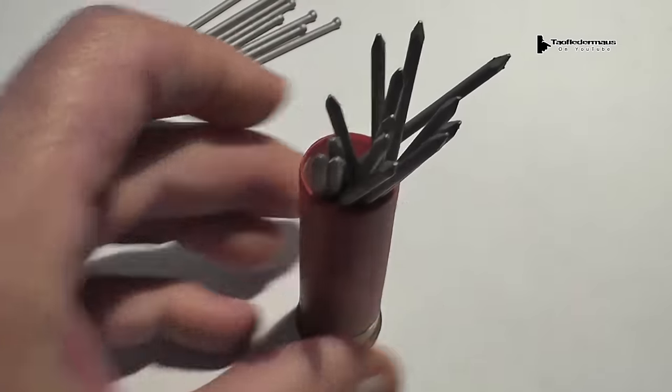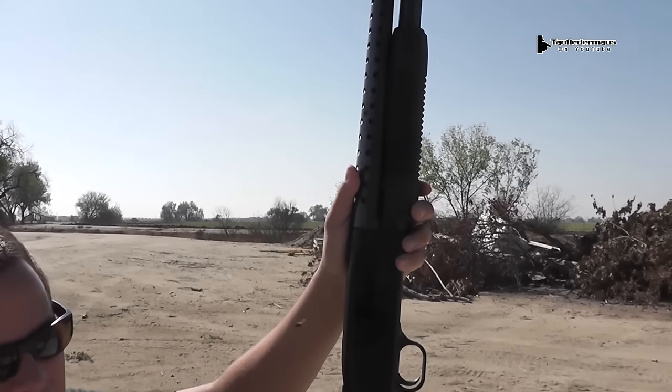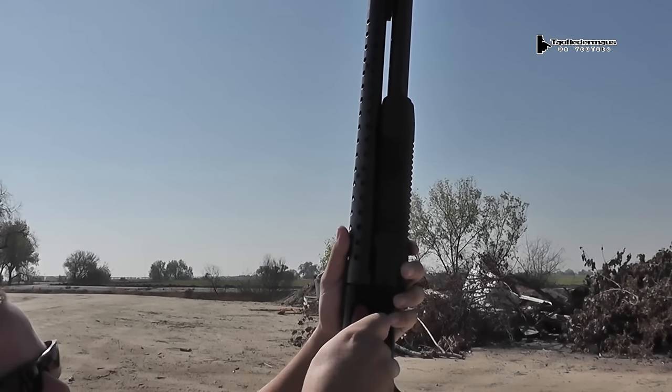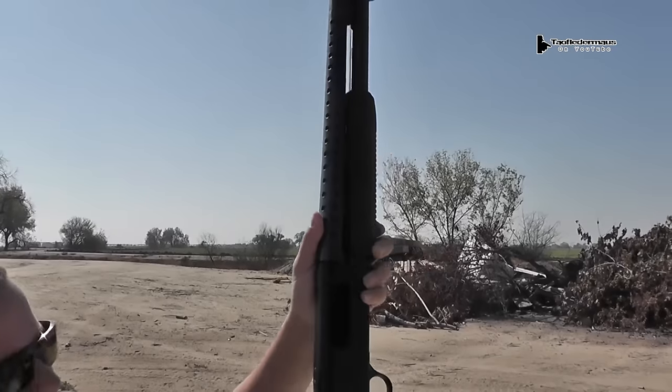So let's see if that theory works. Darren is loading up the shotgun with the first nail round. I really don't know why he's loading it that way, but I think he may be starting a new trend on how to load a shotgun.